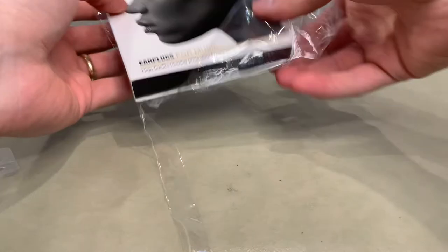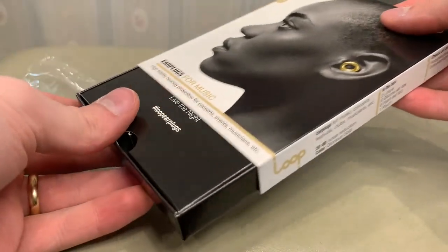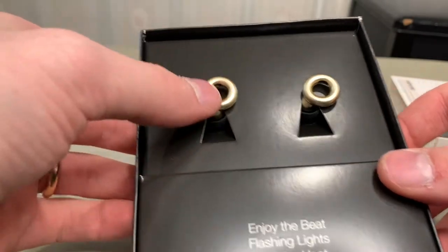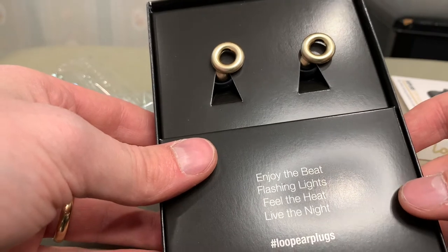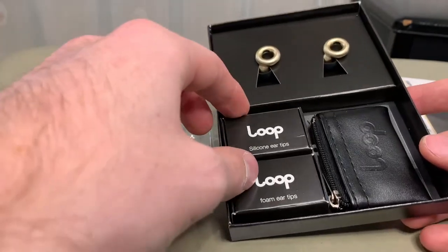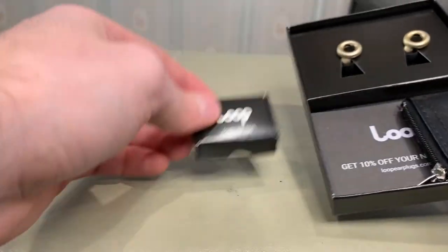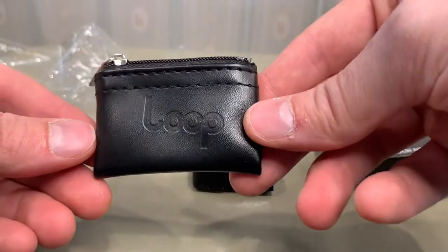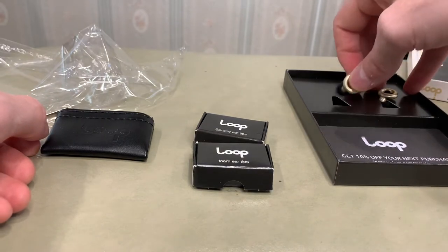It's wrapped in plastic. Okay, so it looks like I'm going to have to slide this out. Oh, that's pretty. So these are the golds. 'Enjoy the beat. Flashing lights, feel the heat, live the night.' And you have silicone ear tips right over here, and a cool pouch that says Loop. That's pretty nice.